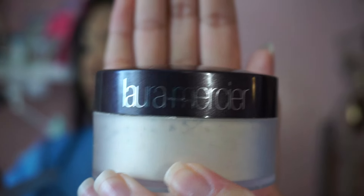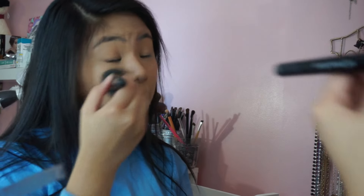Taking another concealer, I'm going to be using this Makeup Forever Full Cover Concealer to spot conceal all my blemishes and acne scars. To set my foundation and concealer, I'm going to be using the Laura Mercier Translucent Setting Powder and dabbing it all over my face, especially on my under eyes to prevent creasing.